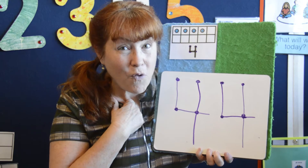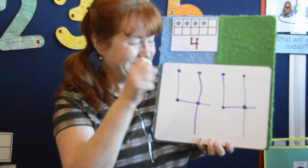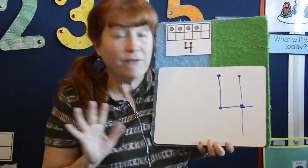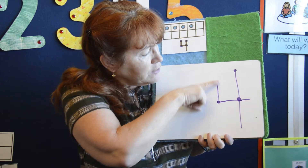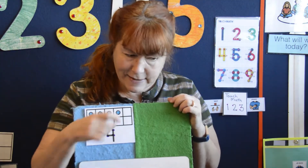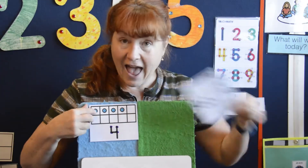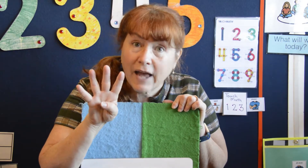Are you ready to erase your number four? I love it because I know a lot of you kids out there like to erase with your pointer finger. Let's do that together. It's gone! Start at the top on the left side — they're gone. So we did the numbers; let me show them to you again: one, two, three, and four. One, two, three, four. What comes next?